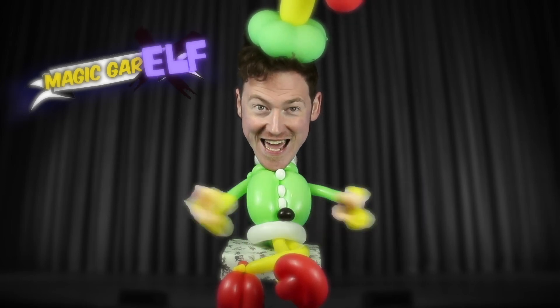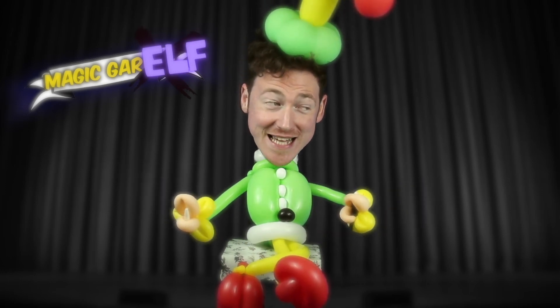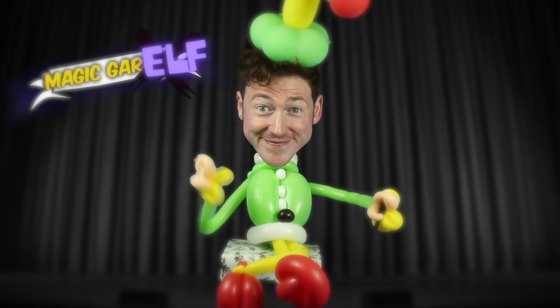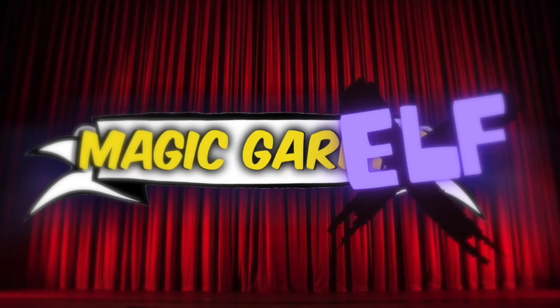Oh, my goodness! I am so good! Oh, thanks, Mr. Snowman, for coming along! Very good! I'll see you next time, everybody! Bye! That's the magic arrow!